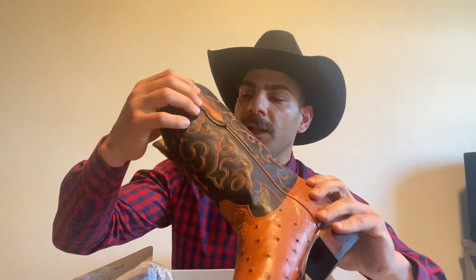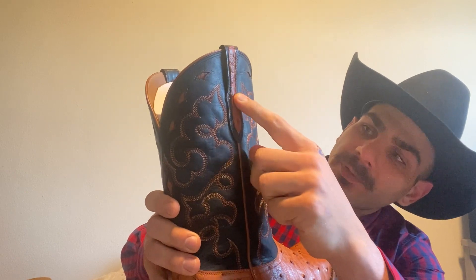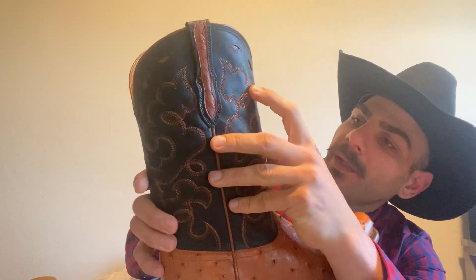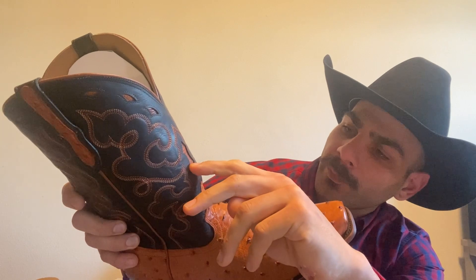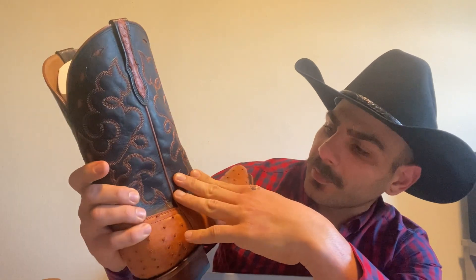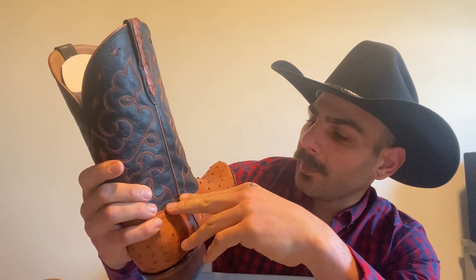One thing I love is right here on the shaft, on the pull tabs — they actually put ostrich skin here. These little hints of what looks to be smooth ostrich — that is just great. The stitch pattern here is phenomenal. They are a mail-order company, kind of cutting out the middleman. A lot of brands have gone to cording, but they like to stay traditional. They do cording on some other boots, but they remained traditional with the stitch pattern here and they just nailed it. I think it's gorgeous.